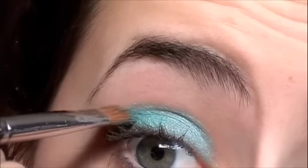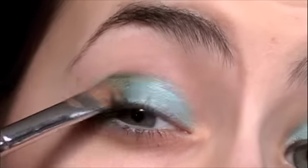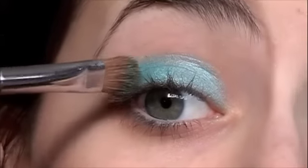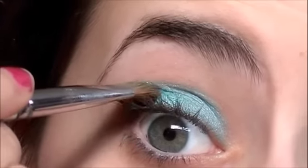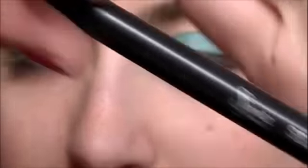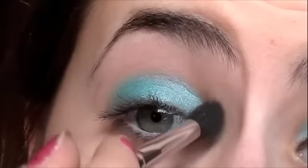Then once you get to the outer half of your eye, just make sure the eyeshadow extends a little bit out so that it's not just all on your lid but also a little bit further out, so that when you do your gel liner it looks really nice with the wing. Then I'm going to take the SS224 brush to just blend this in a little bit so I don't have sharp edges.